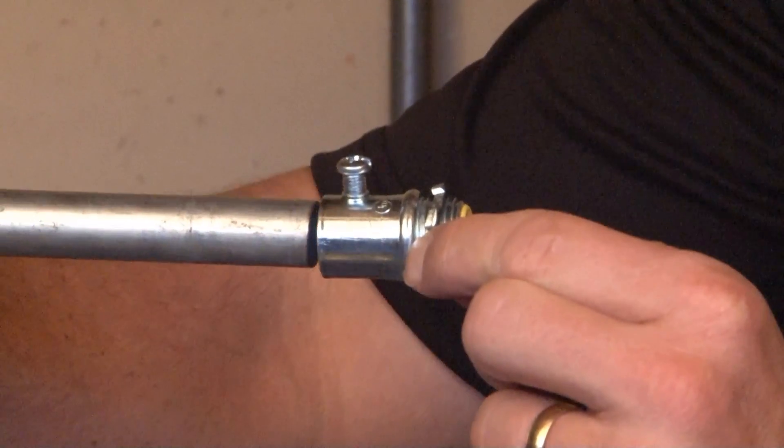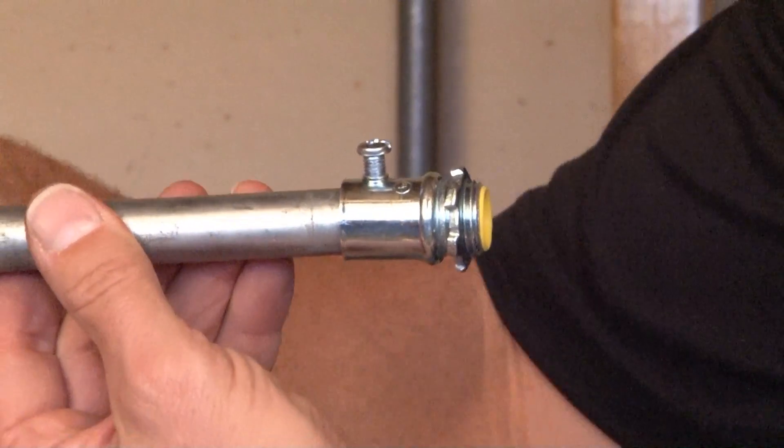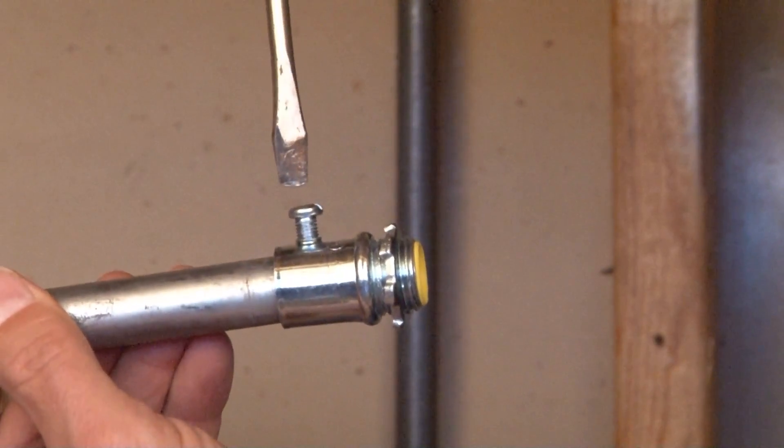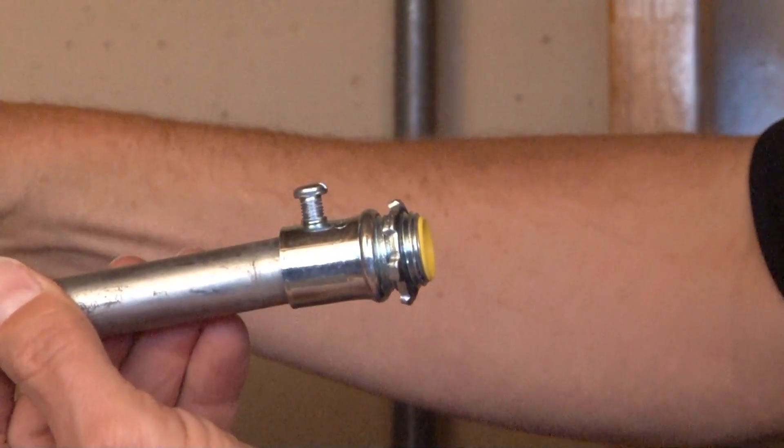The way this product works is you take the half-inch EMT conduit, slide it in, and tighten it down using your screwdriver or screw gun so that it connects tightly to the EMT conduit it's securing.